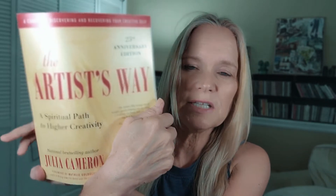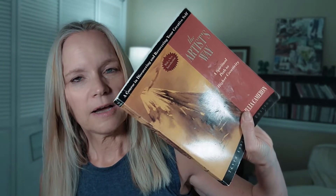The author of this book is Julia Cameron. She wrote it in the early 1990s and it's been around a long time. She wrote it to help artists get unstuck and rediscover their creative side, and millions have used it. It's a course in discovering and rediscovering your creative self. I just received the 25th anniversary edition, which came out in 2016.